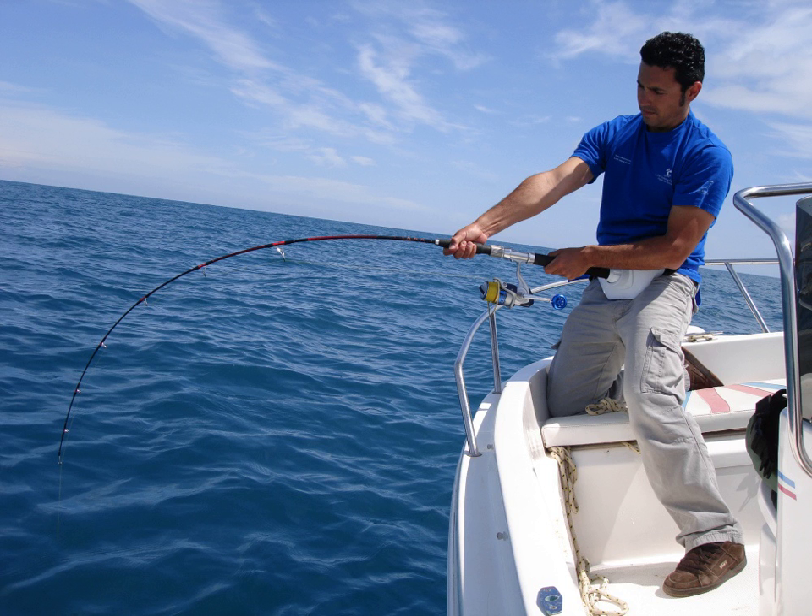The head of a jig can consist of many different shapes and colors along with different features. The most common is the round head, but others include fish head shaped, cone shaped, or any number of varieties. The three most popular jig head shapes in bass fishing are the flipping jig head, the football jig head, and the grass jig head.